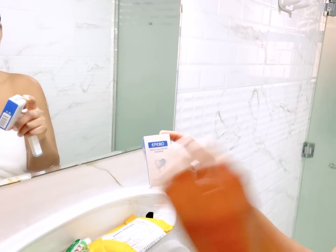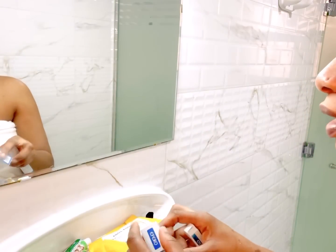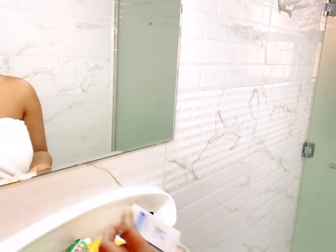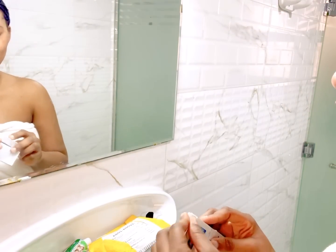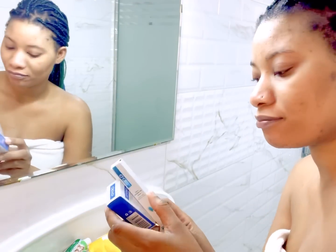For the past two days I've noticed that my teeth has changed. I'm a very heavy coffee drinker, so I've been using this to restore the brightness of my teeth. I'm going to be showing you how I use this Aferro whitening pen today.